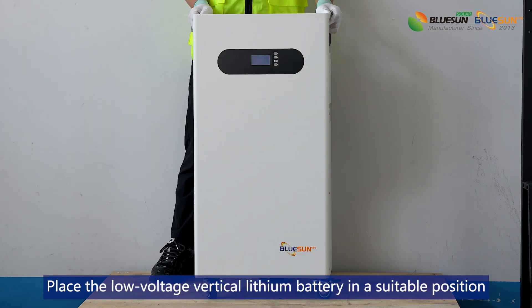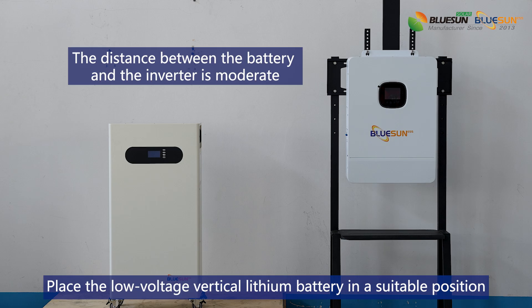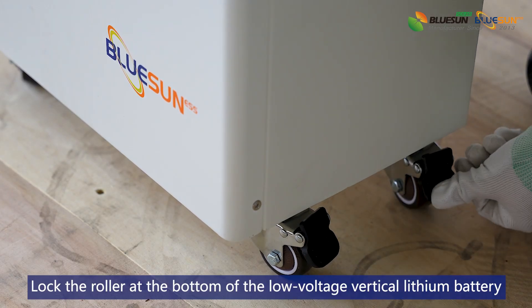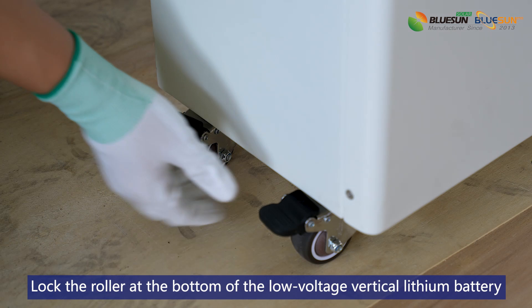Place the low voltage vertical lithium battery in a suitable position. Lock the roller at the bottom of the low voltage vertical lithium battery.